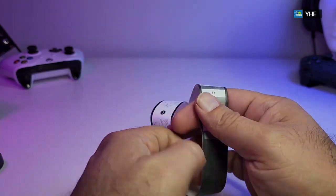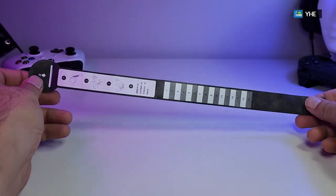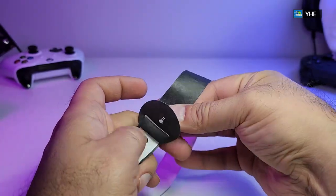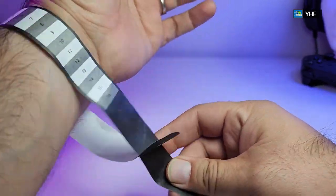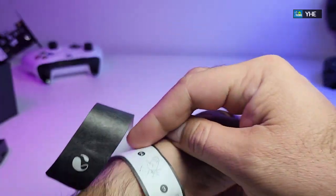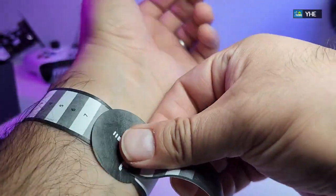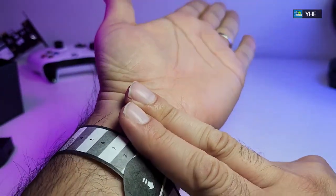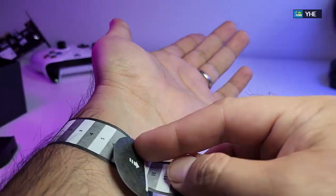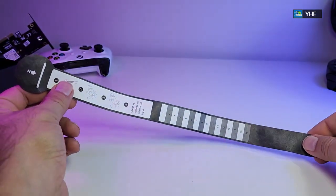The best part is they give you this little paper to measure your wrist size — to figure out how big or how tight it should be when you put the watch on. You just loop it around your wrist, put your hand through it, and measure. According to the paper, you place two fingers from where your wrist ends, so you know exactly where it should sit to find your pulse. Mine is roughly about nine and a half, so I know this watch will work properly for me.